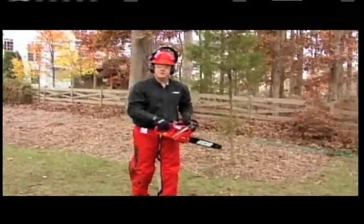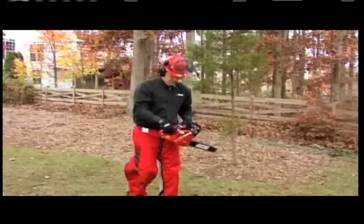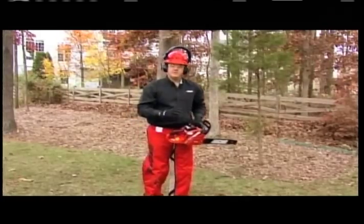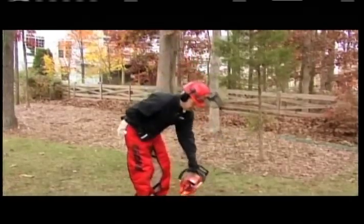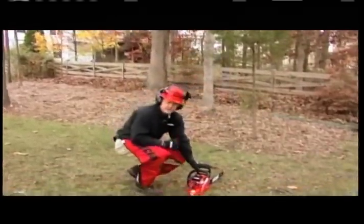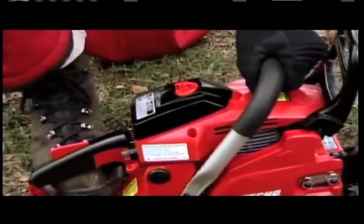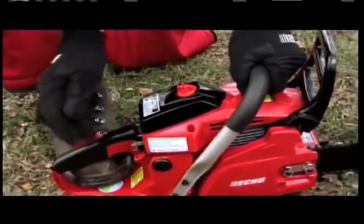Now let's talk about the warm starting procedure. If your chainsaw has been running all day, there's no need to use the choke. The same position still applies for warm starts — you always want to make sure your chain brake is on, the on switch is engaged, you're firmly on the ground with your foot in the rear handle, and you're ready to start your chainsaw.